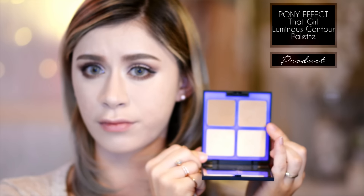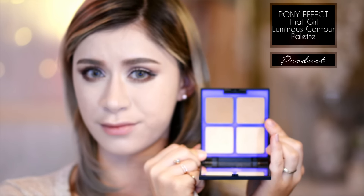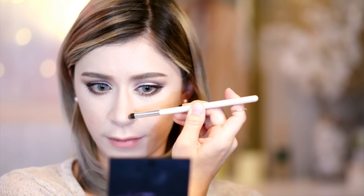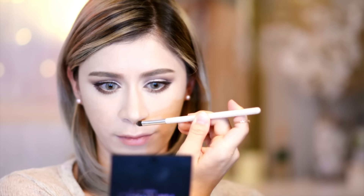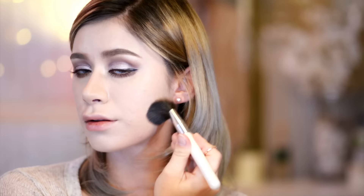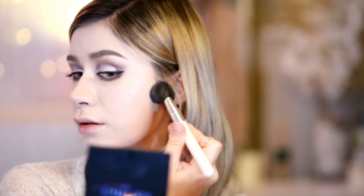Next, I have the Pony Effect contouring palette and I'm taking the lightest contouring shade to contour one side of my nose to match the other side, because my nose isn't equally defined on both sides naturally. So I'm defining that one side that is a little less defined, then adding a little bit of color to the opposite side so that it's more balanced. Then taking that same color on a small powder brush, I'm applying it to the outer portion of my jawline and blending it to give more color, dimension, and a very slight slimming effect.